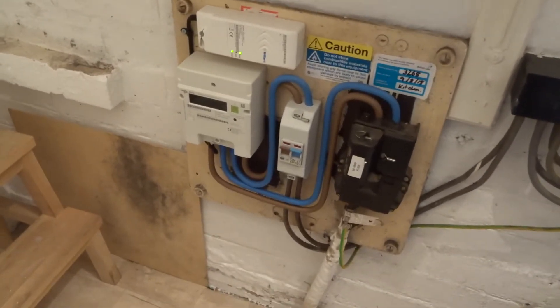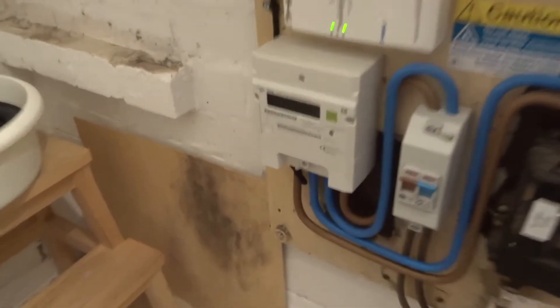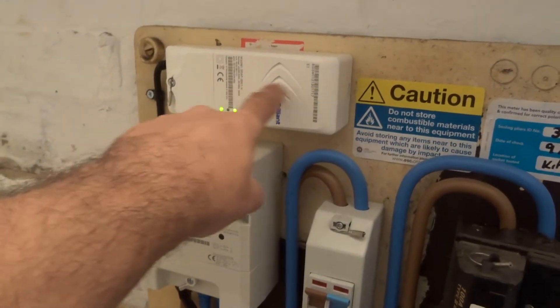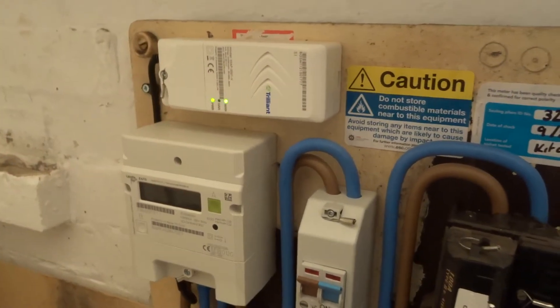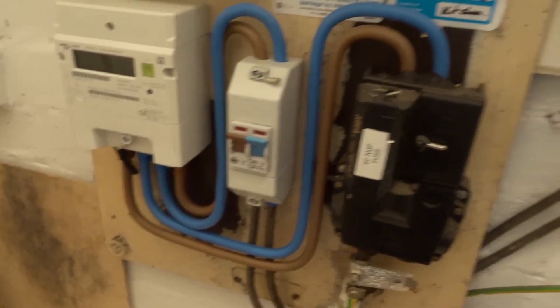On the right and left hand side here we've got a similar arrangement with the electricity meter. This is the meter itself, and this is the module that sends both the gas and the electricity readings to the company.